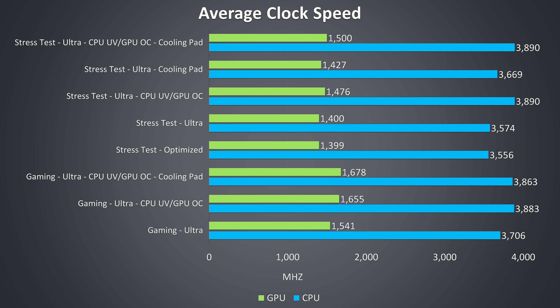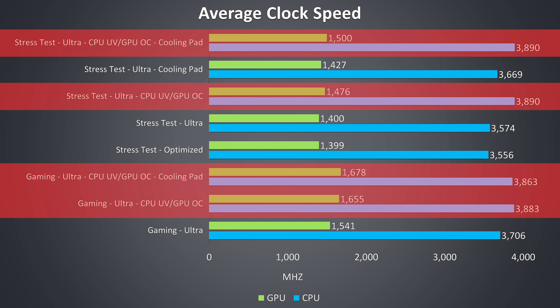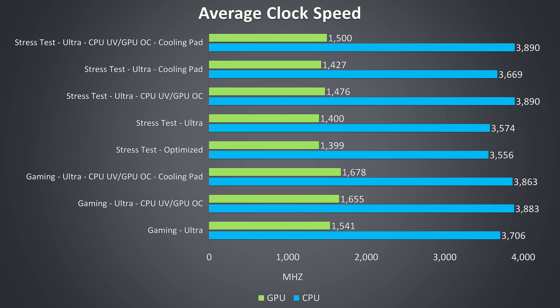These are the average clock speeds for the same tests. We can see in the stress test results that the clock speeds are essentially the same between ultra and optimized profiles, which is why I just kept using the ultra profile for the rest of the testing. We can see the CPU reach the full 3.9GHz all-core turbo speed of the i7-8750H any time we apply the CPU undervolt, which is honestly quite good. Yes it's running hot at stock, but not that many laptops will reach the full all-core turbo boost speed in a combined CPU and GPU workload, and considering we could lower the temperature to more reasonable ranges once undervolted or with the cooling pad added, I think this is a good — or at least better — result.